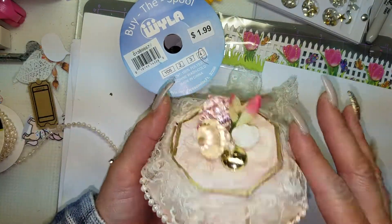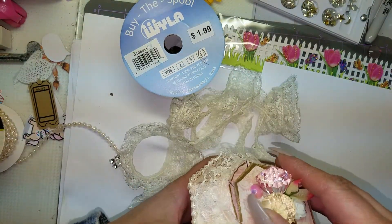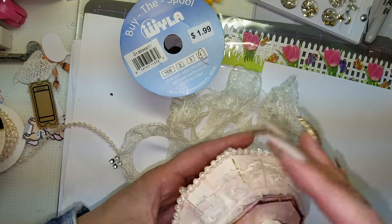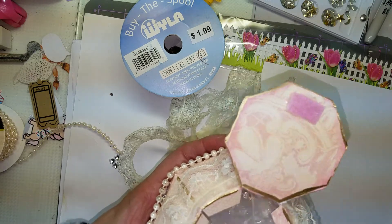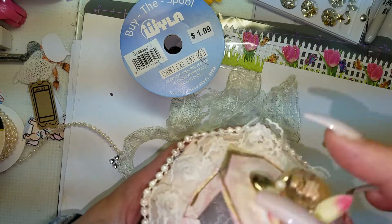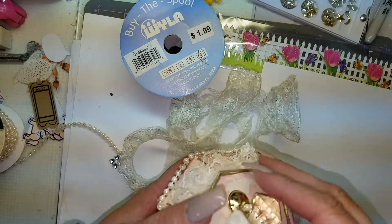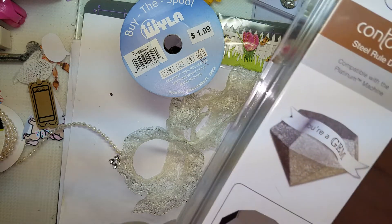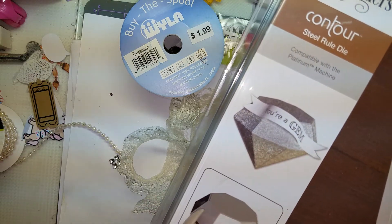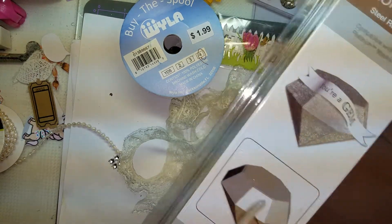I used that lace around the top of the diamond and I velcroed it at the top so it can have a closure, because I want to stick goodies in there. I could actually glue it and just leave it sealed like the package shows, but I didn't do that.